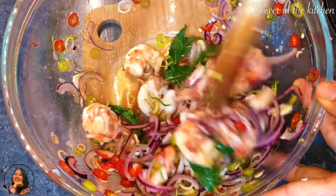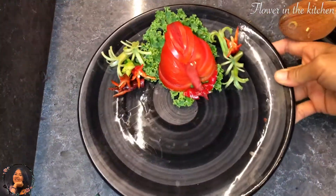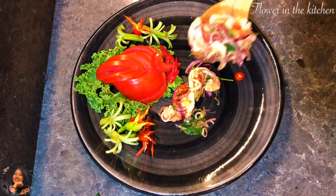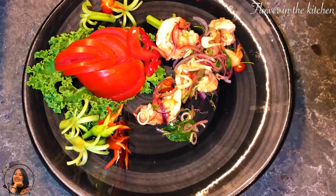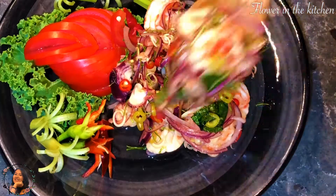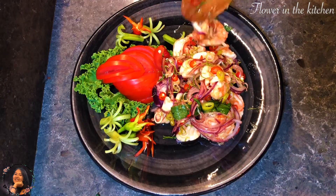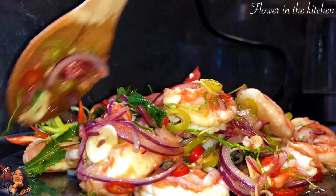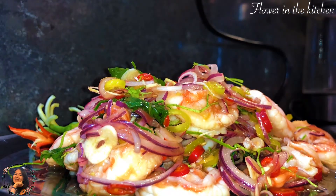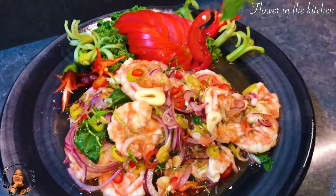Transfer them into a serving plate, then add in the mint leaves and decorate with some mint leaves on top.